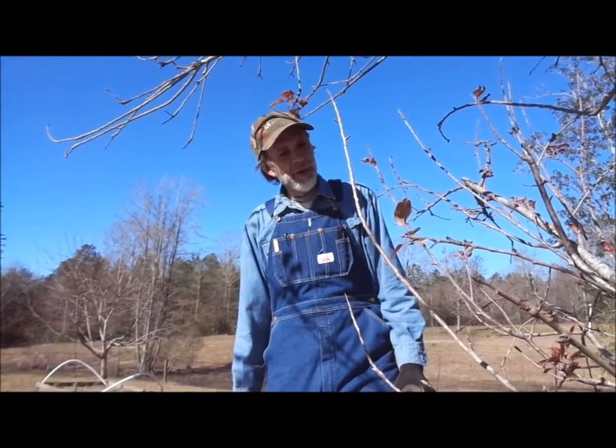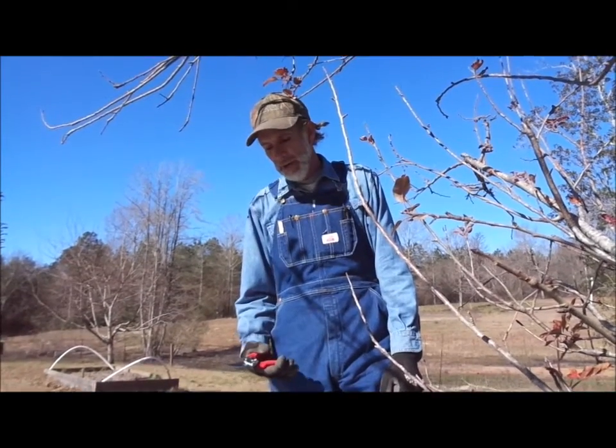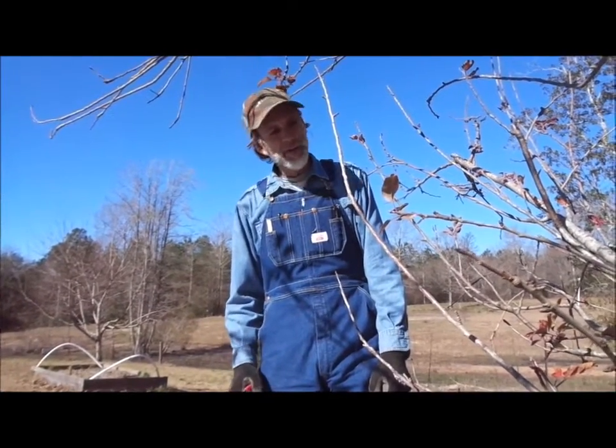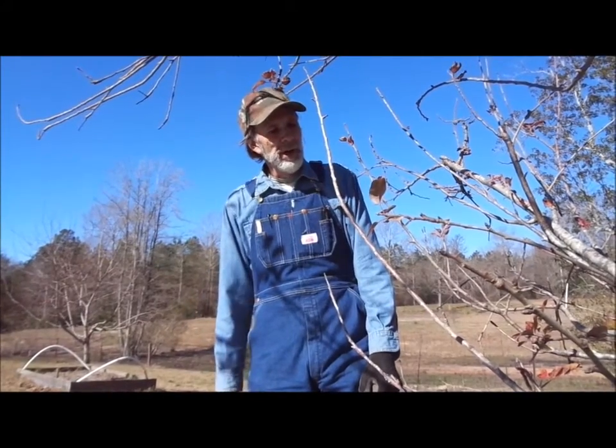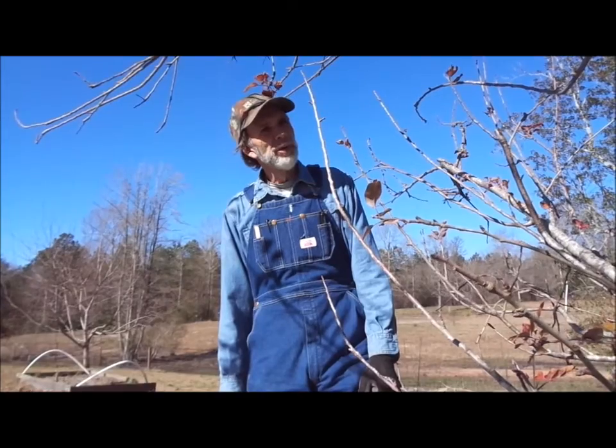Hello everyone. This is Danny from Deep South Homestead. It's the end of January now — the time of year that we gather our apple scions — and I thought I'd give a little video about what we do.